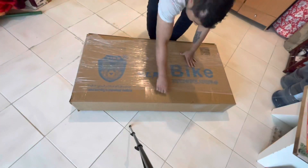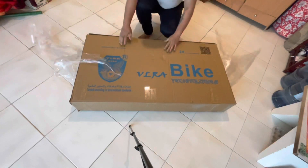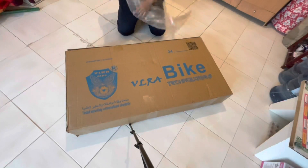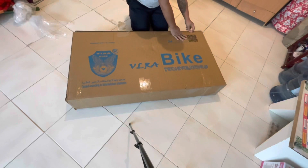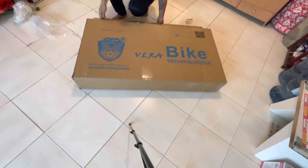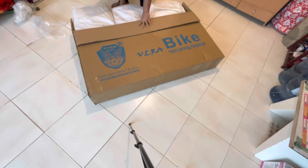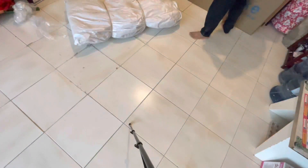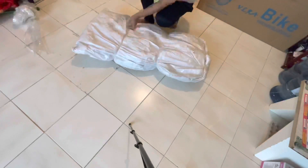So guys, this is my cycle that was delivered. You can see it was packed in the whole box. I thought it would come assembled, but I had to assemble my cycle myself. When the cycle arrived and I opened the box, you can see it was fully packed inside. After that, I tried to open it.